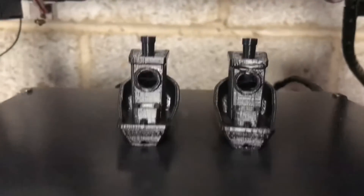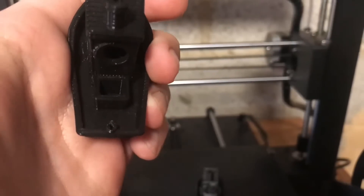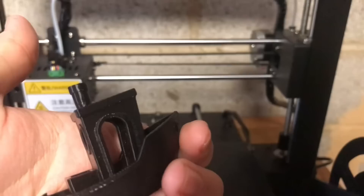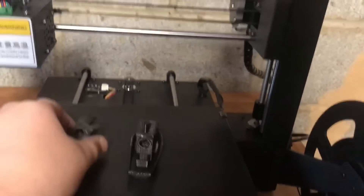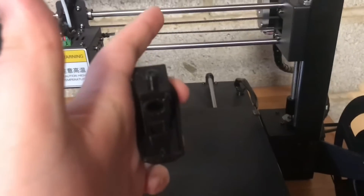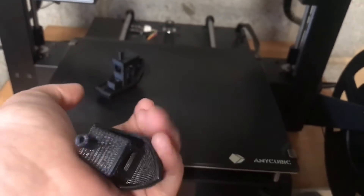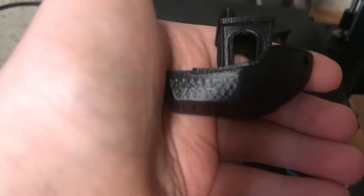They both turned out good. But see, the 0.4 right here — this one was cleaned up, the 0.3 wasn't. There was a bit of stringing on the inside of the 0.3, but I did not clean up the 0.4 and there is no stringing at all. The hole looks fine — it looks clean. On the 0.4, you could see there was a little bit right here.